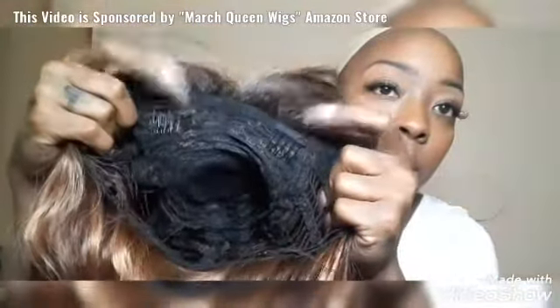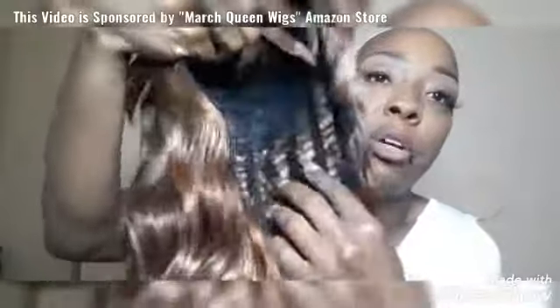It's in like an ombre brown, and it is supposedly 14 inches. Oh my god y'all, it is soft — that is for sure. Y'all see this? Y'all see my finger poking through — I don't like that, but I guess it's just the cap that was used. I'm gonna show you guys the inside of it. We got some combs for extra security, and the inside is pretty breathable for the summer heat. I'm gonna go ahead and try her on for you guys.